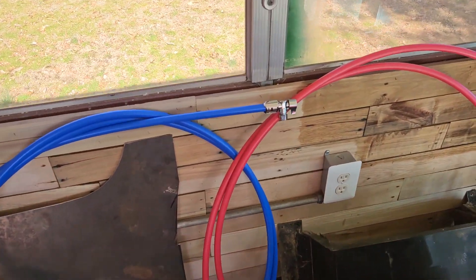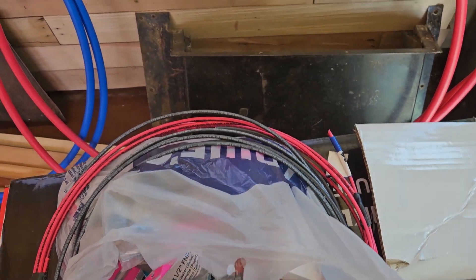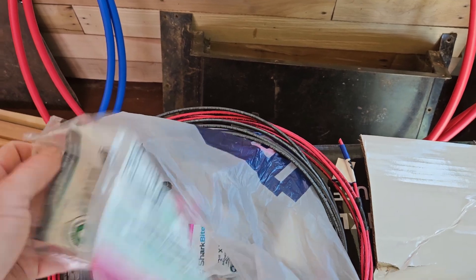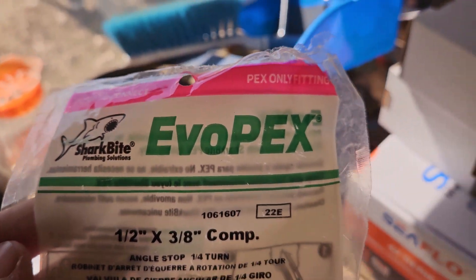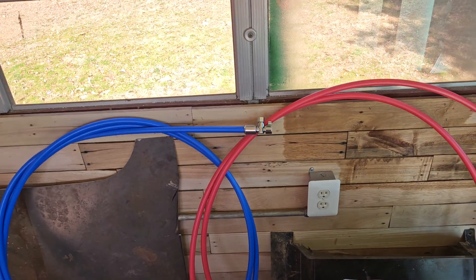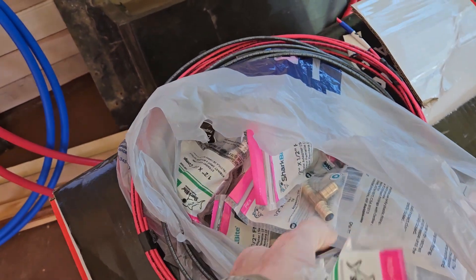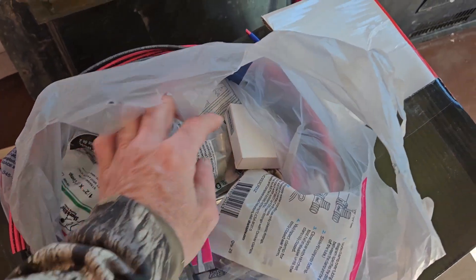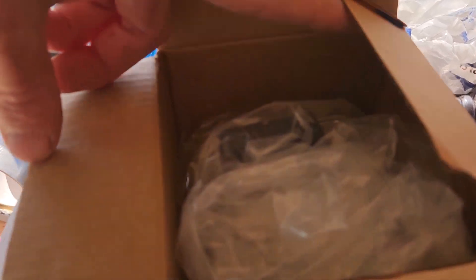Over at the bus — if you get these SharkBite fittings at Lowe's, they are SharkBite EVO PEX, for PEX pipe. They're a one-time use. I stuck it on there to see if it was the right one — you don't take them back off. But it's alright because it's at the end and I can still make my pieces. I got all the little adapters and whatnot, got some wire, the pump came in, and the switch box came in.